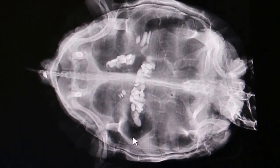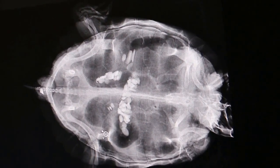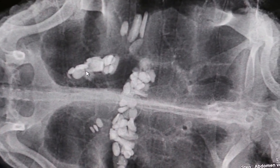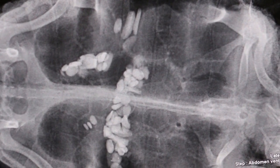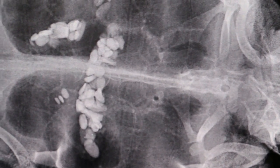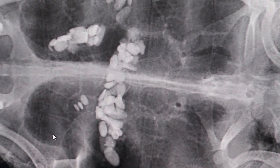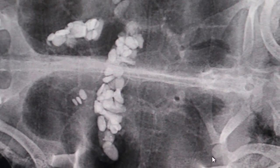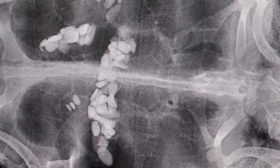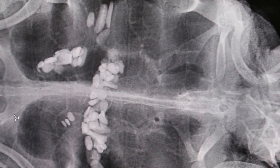Let me see — are these stones or not? Wait, let me see. There are two uteruses normally, so these could be small eggs. Where is the cloaca now? Where is the back side and the front?